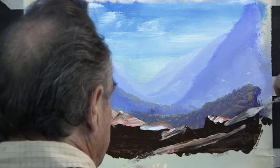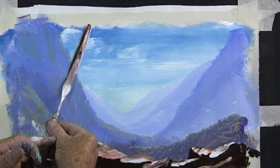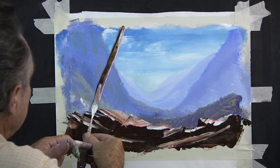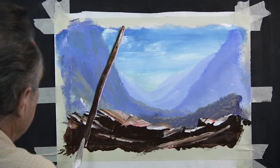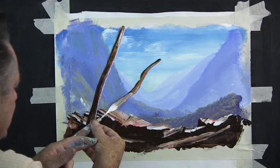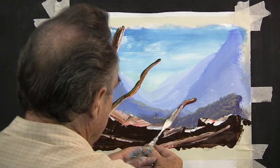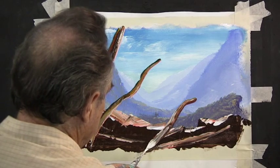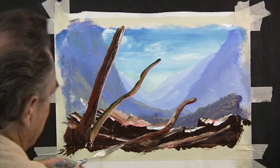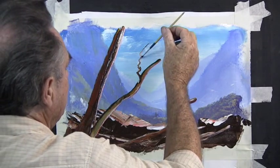Practice double loading your painting knife — you'll find it's easy to sculpture in your trees, or if you wish to brush them in you can also brush them in. Put your tree trunks in where it suits you; don't try and copy my painting, make it up as you go along. Then with a little hair brush we zigzag in our branches.